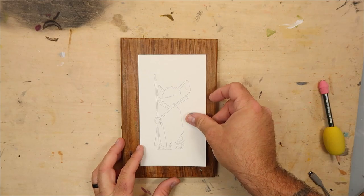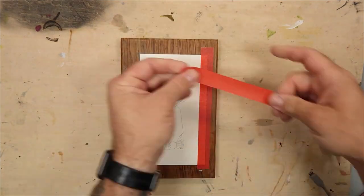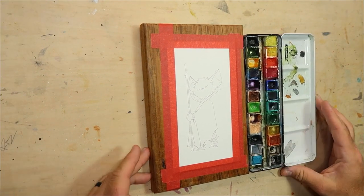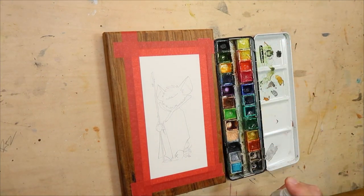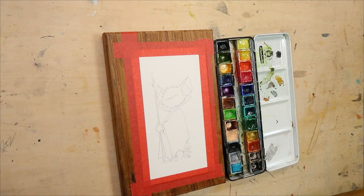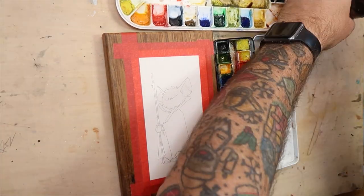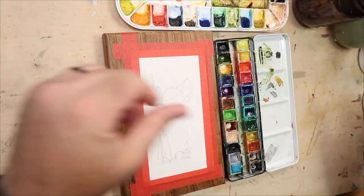Now for the highly controversial topic in the watercoloring world: taping. Some swear by it, others say it's a waste. All I know is I've never had a painting run off on me while it was taped down. While it's firmly detained on my painting board, I'll give my paints a little shower. When watercolors dry, they tend to hibernate, so a little sprinkle will wake them right up.